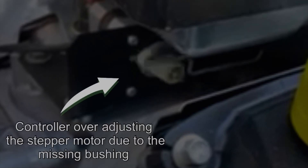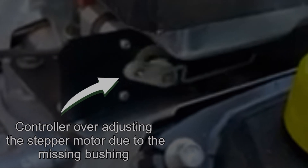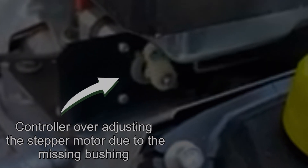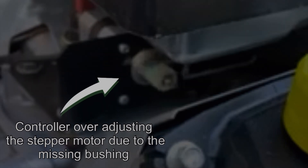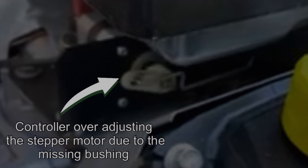So every time the controller sends a signal to the stepper motor to open or close the throttle, there will be a gap between the stepper motor control arm and the linkage, preventing those fine adjustments needed for the generator to run at the right RPMs.